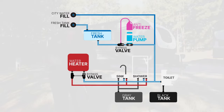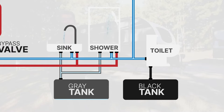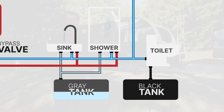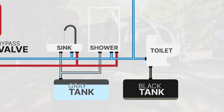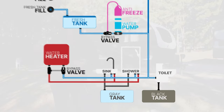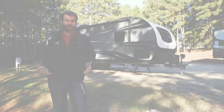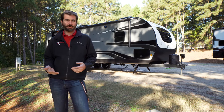Once the freshwater is in your system and it hits those taps at the sink or the shower, you're using that freshwater. It's going down the drain and going into what's known as your gray tank. This is a holding tank designed to hold non-potable water — not sewage, but non-potable water. The toilet is dumping directly into a black tank, which is designed to hold sewage. Once those fill up, we have to dump our tanks and start the whole process over again. So that's a base understanding of where your water's coming in and where it's going in the camper.